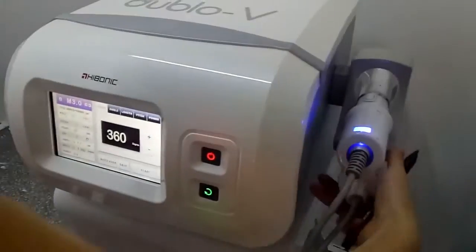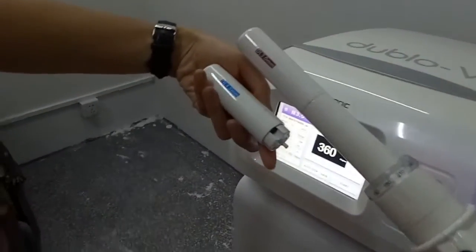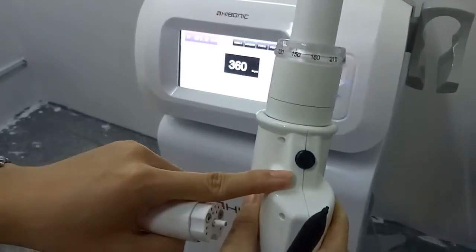First, I want to show you the different handles. It comes with two tubes, the 3.0 and the 4.5. And this is the stubble chain of the handles.